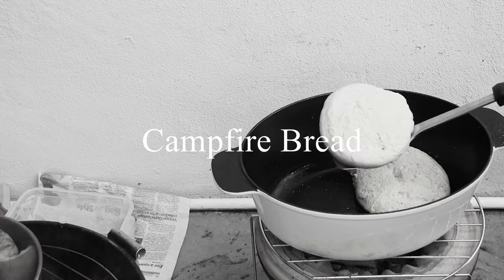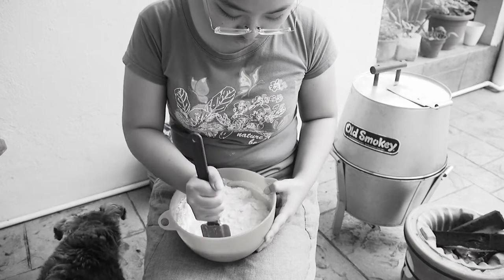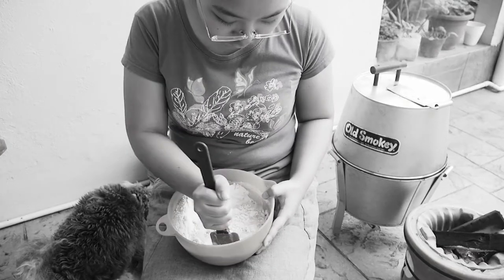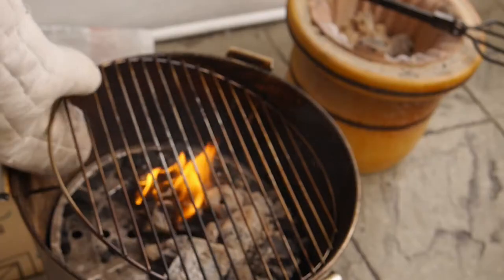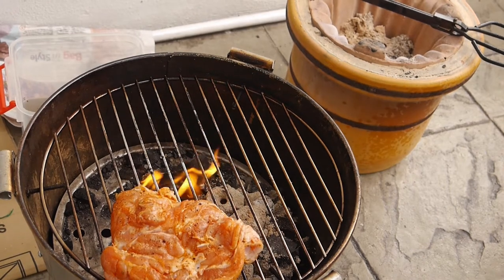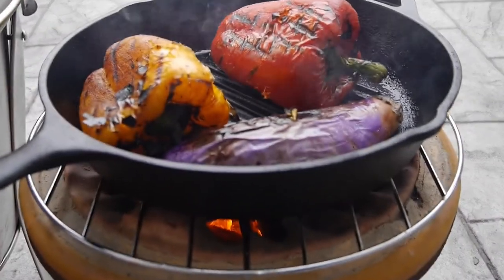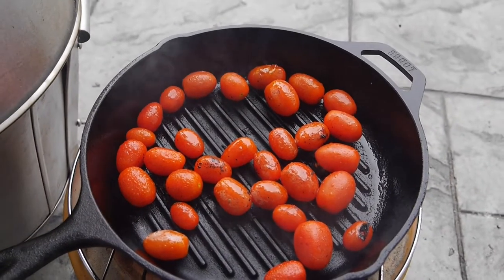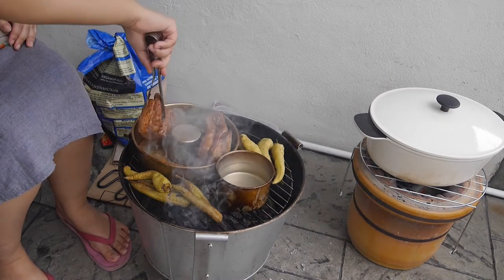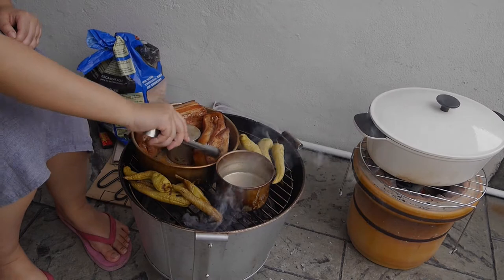Hi everyone! I made campfire bread over the fire outdoors — it was a lot of fun. I started a charcoal fire, and I have another video demonstrating how to do that. I also grilled chicken, grilled vegetables, grilled tomatoes, and had my smoker going to smoke bacon, which I demonstrate in another video and also used to make bacon pie.